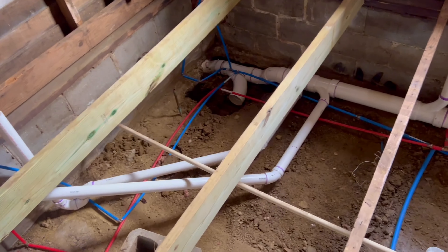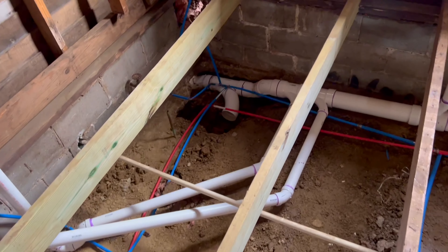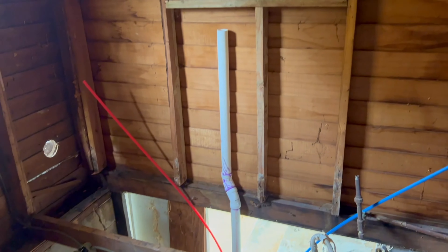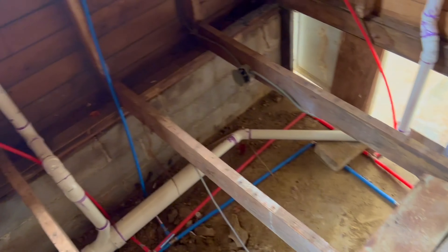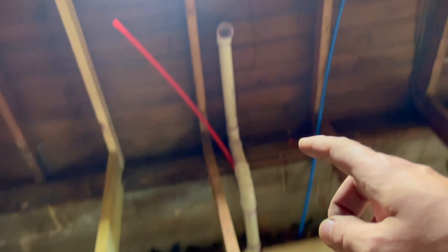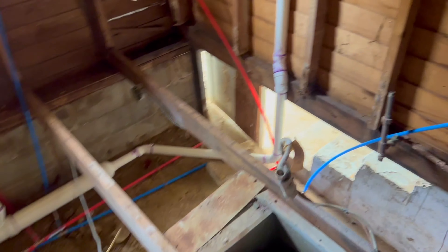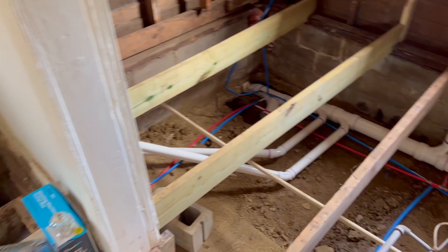Plumbing update. As you can see, everything is fitting into place slowly but surely. All the water lines, the sewage lines, the sink — everything is falling in line. Hopefully in the next day or two, all the plumbing will be done.